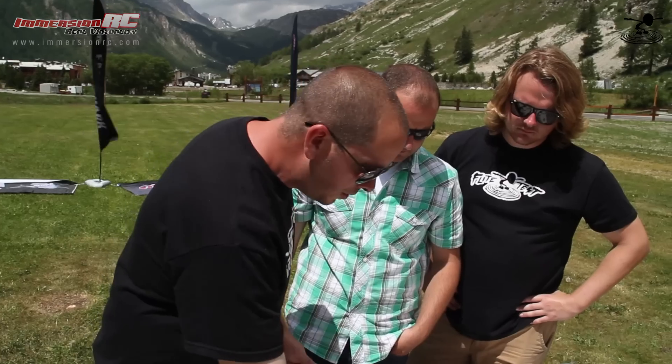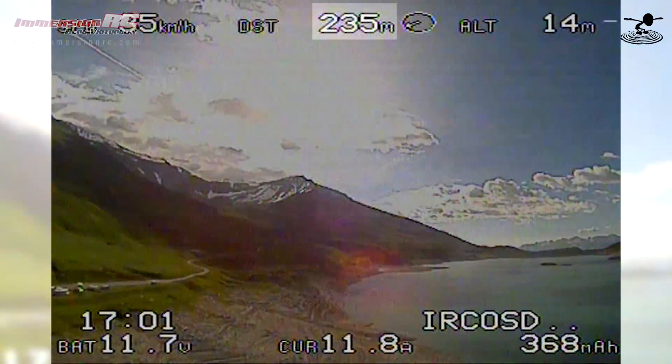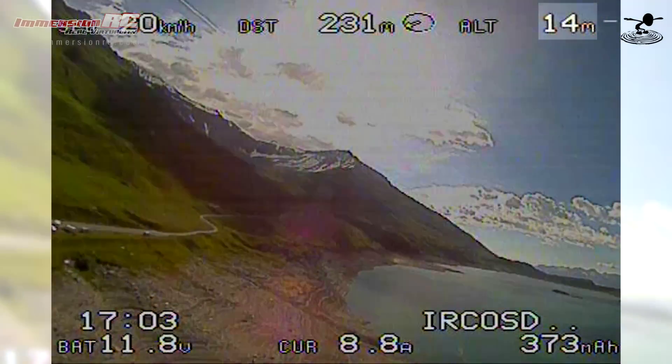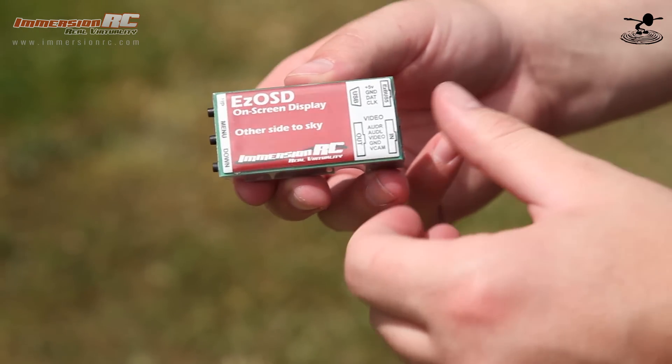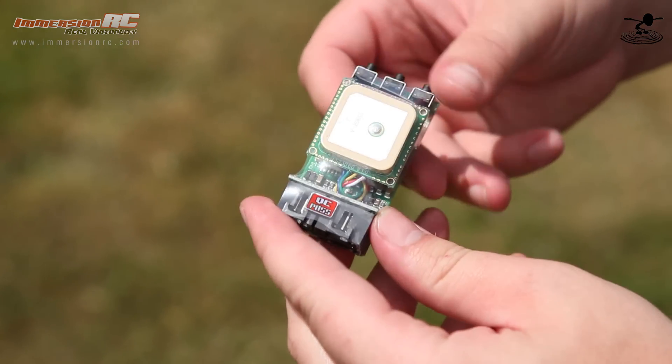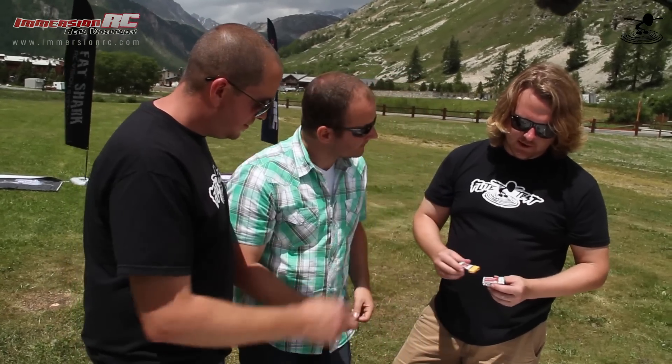As you grow and say you want to upgrade — you want to know how far from home you are — you can add an OSD, which is an on-screen display. Basically, what that gives you is all the vital information you need: battery status, how far out you are, how high up you are, where home is — which is obviously very important if you want to come back. The easy OSD plugs straight into a standard configuration like this. You don't need to solder, you don't need to do anything. You just buy the easy OSD and all the connectors are compatible. All the FPV gear is plug and play.